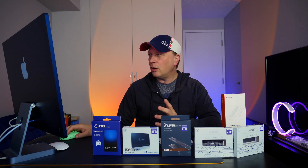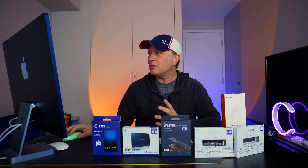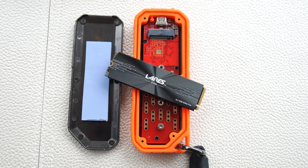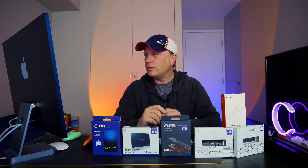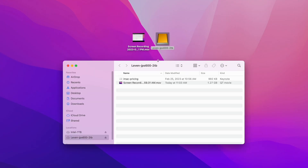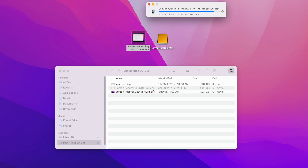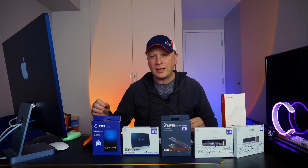Let's run a speed test. We're getting 812 megabytes per second on writes and 813 on reads. Over 800 megabytes per second on both reads and writes through the enclosure — you can't complain for 2 terabytes under $80. For the real-world test, I copied a 4.05 gigabyte file — it took about 4 to 5 seconds, which makes sense at 800 megabytes per second. This drive is pretty fast overall.